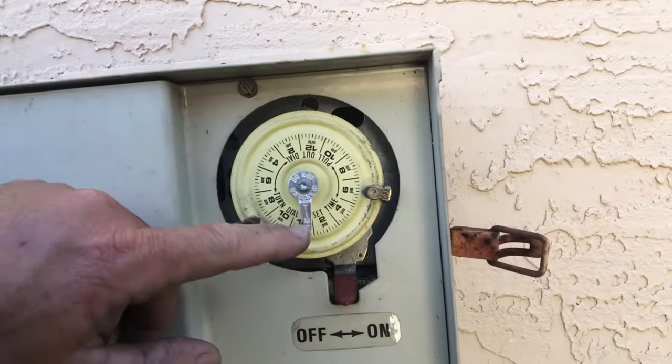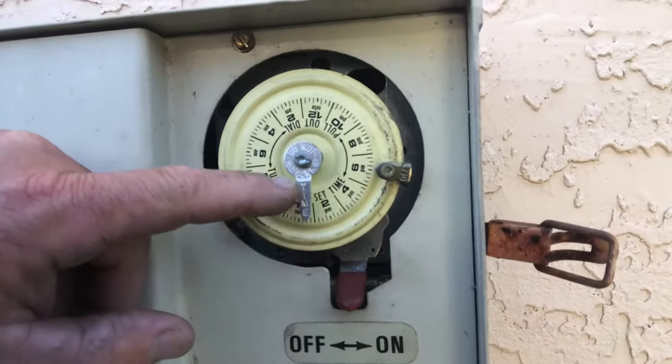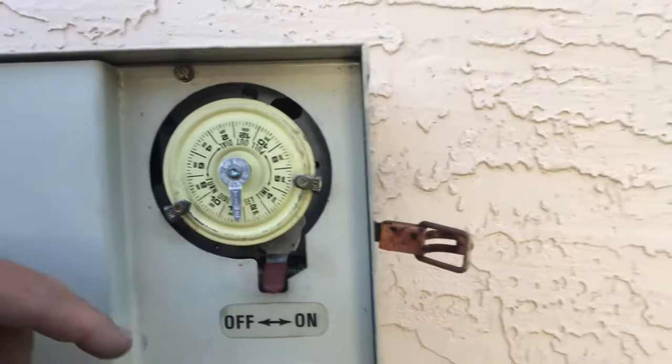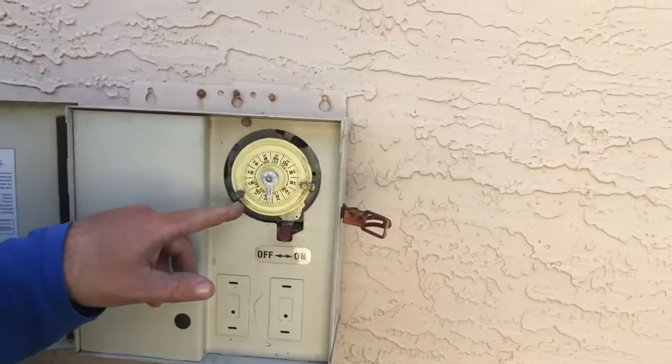This silver arrow pointing down is how you adjust your clock to the current time. As you can see it's around 12:30 and it's right on time — this should have been on. Here's what you check for next.